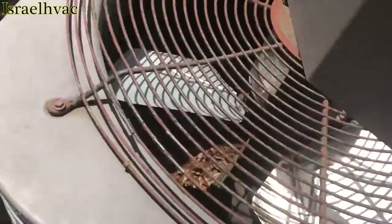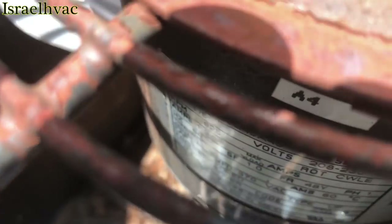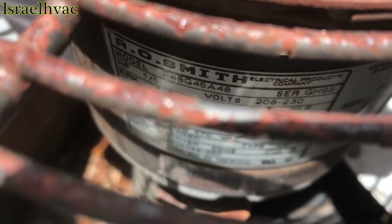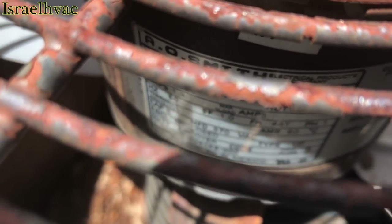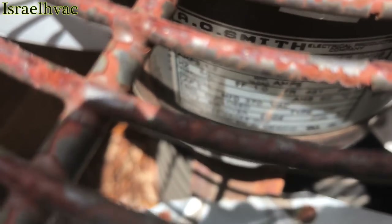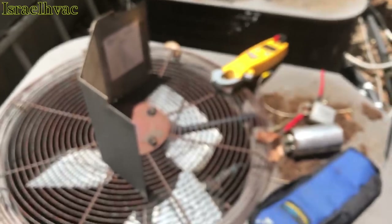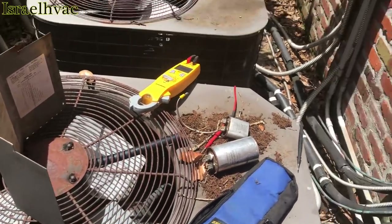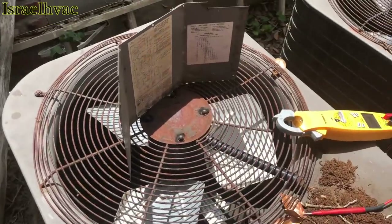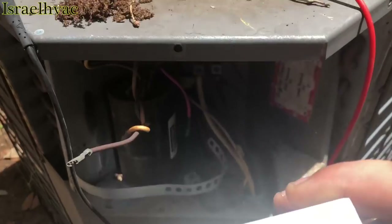We're going to try to get a look at this motor and see what it calls for — I believe it calls for a five. Yeah, it calls for a five. The camera doesn't want to focus, but it says cap five. I took a picture of the model and serial number. I want to call the York store and verify what size dual run capacitor this thing calls for, to make sure we put the right one. We've got verification from the York store that it calls for a 45.5.